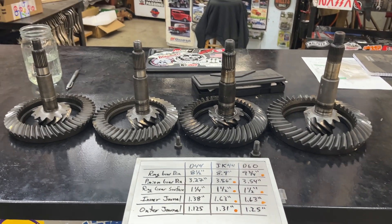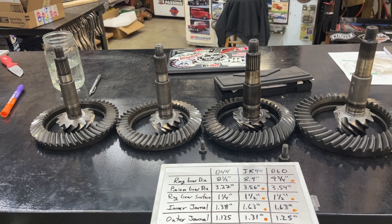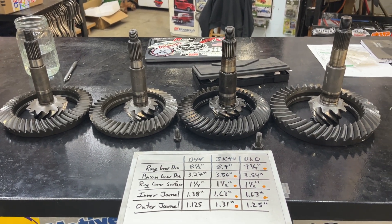What's up guys, welcome back. So today we're talking gears, and specifically gear upgrades for your standard Dana 44 axles.